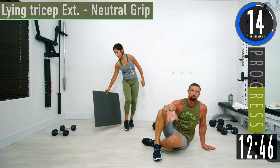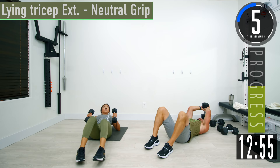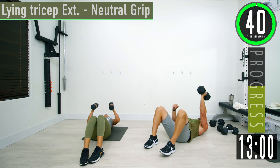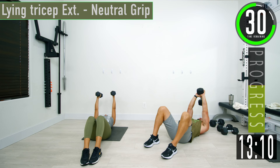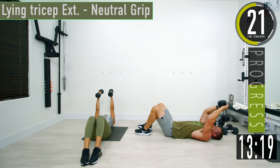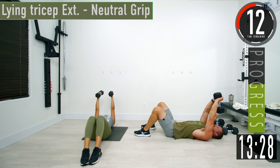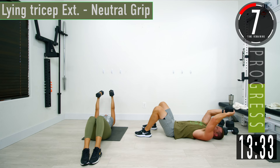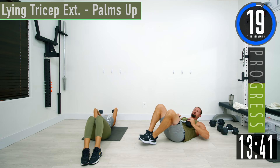Next we're going to lay down on the ground for lying tricep extension with a neutral grip — palms facing towards each other. If you just have one dumbbell, hold it the same way; if you have two, hold one in each hand. The dumbbells should come down over your head, not to your forehead — over the top of your head. The arm should never be perfectly vertical; you should have a slight angle at all times to keep tension on the triceps.